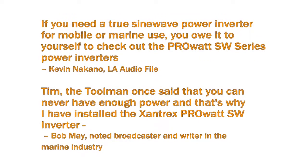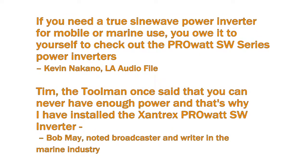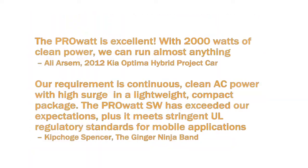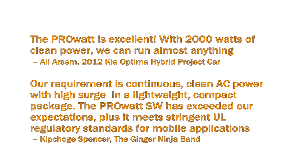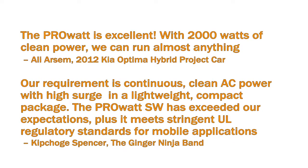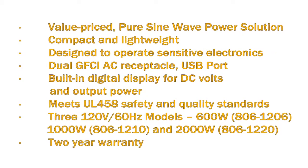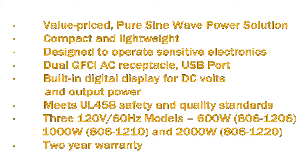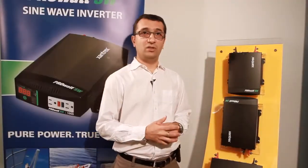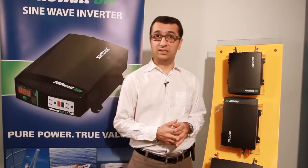Here is what some of the experts have said about the PRO-SW. The PRO-SW is also available in 230V 50Hz models. For more information on the PRO-SW and other Xantrex products, visit Xantrex.com.